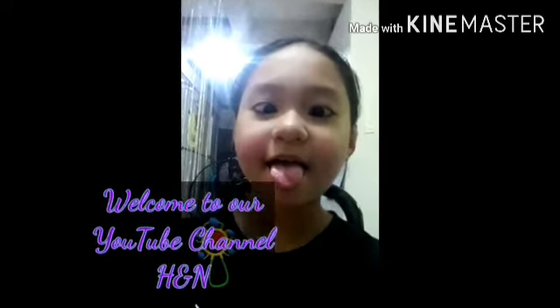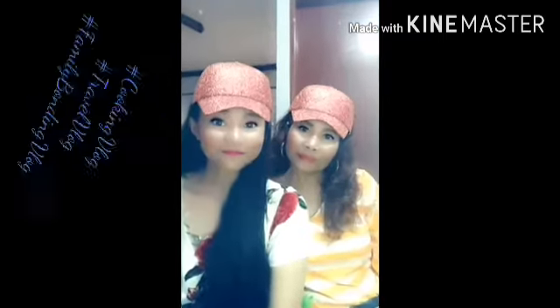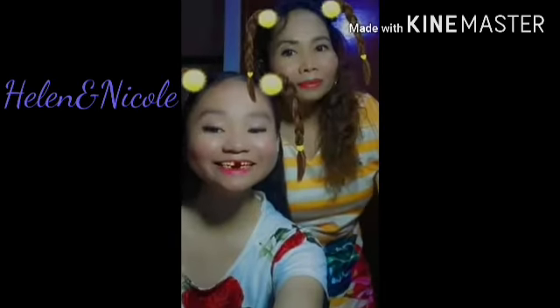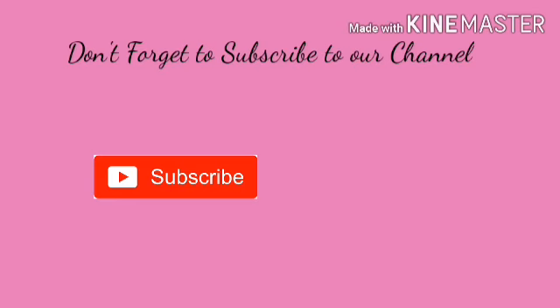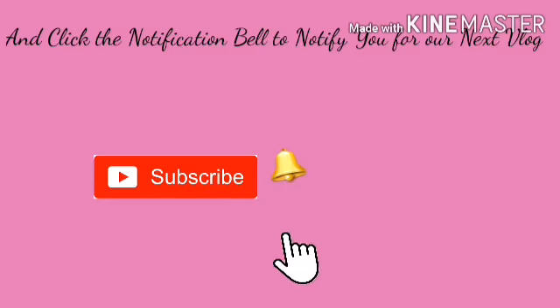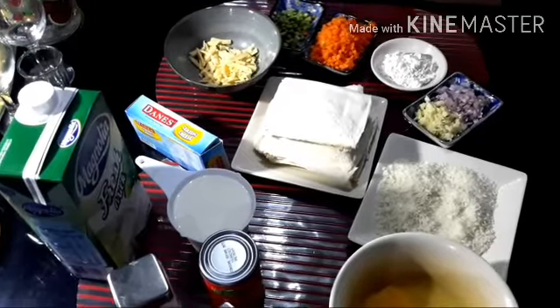Hello guys! Welcome to our YouTube channel H&M! Today, we will make tuna pie.